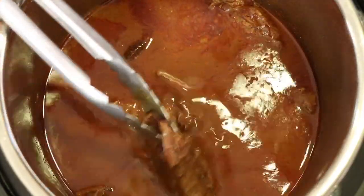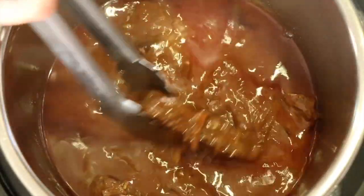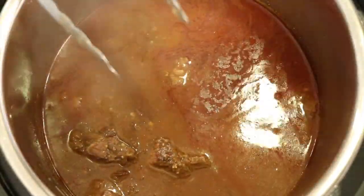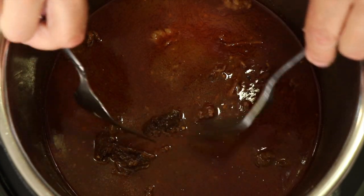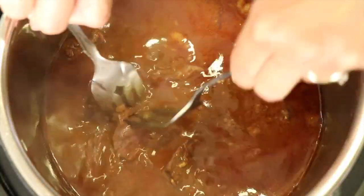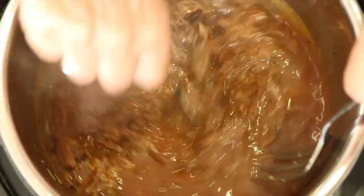Here's the barbacoa after 50 minutes of cooking. I'll show you how tender it is — I just pick it up with tongs and I can squeeze it apart. It's ready, nice and tender. There are a couple of ways to shred it: you can do it right in the pot, which is what I'm going to do, or take it out and put it on a cutting board. I'm just using a couple of forks to pull it apart — it's just falling apart. Take out the bay leaves when you see them and shred it up beautifully.